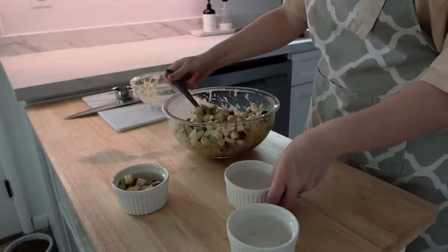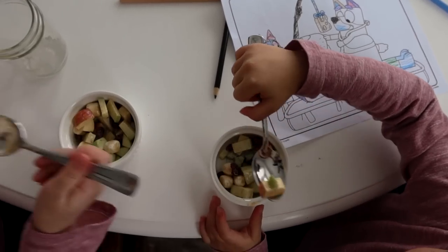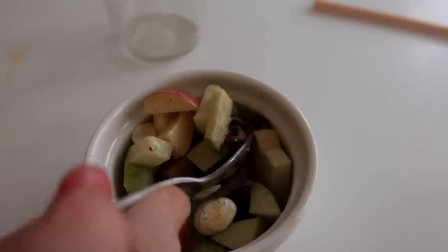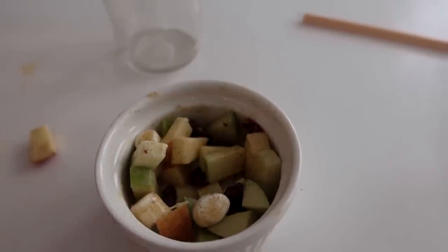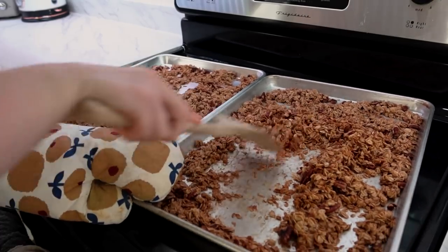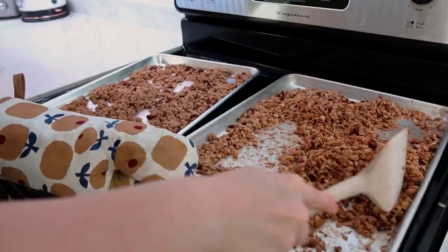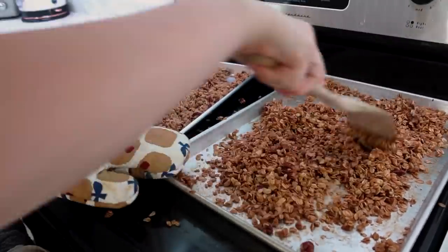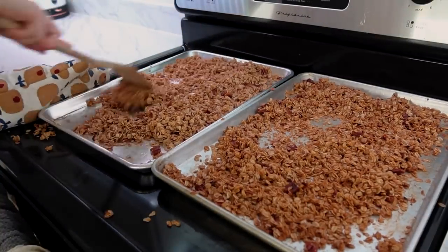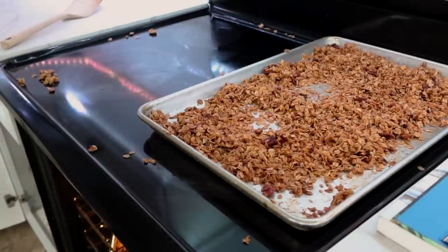This apple salad would also be a great lunchbox addition for packed lunches. For us, since we homeschool, it's a good snack break treat. The granola had been in the oven for a while, so I pulled it out and scraped it up with one of my spatulas. I love making granola just for the fact that it makes my house smell so delicious and homey when the oven has something warm inside and cinnamon is wafting through the air.